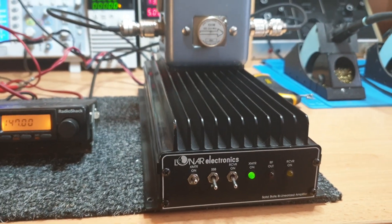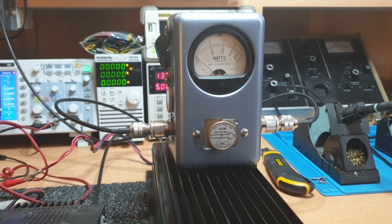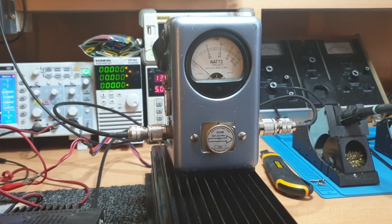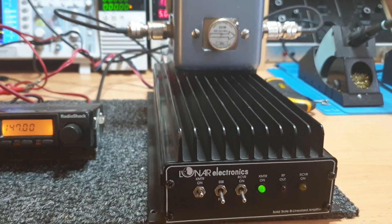Unfortunately I don't have a slug bigger than 100 watts, which is a bit of an issue. I need to get a larger slug because I've got some 500-watt and kilowatt amps for two meters and I need to be able to effectively test those.